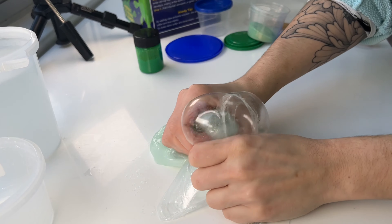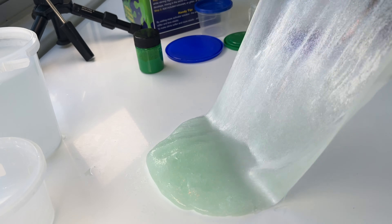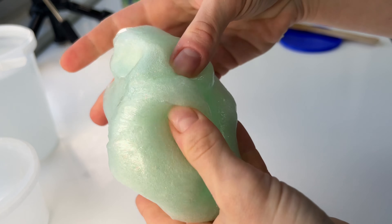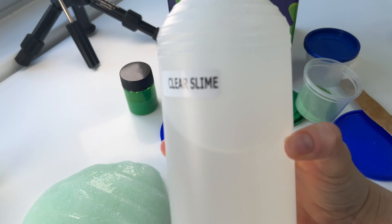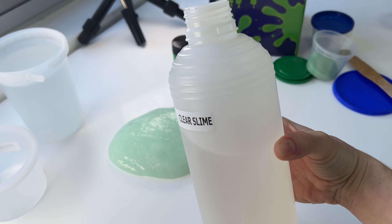I'm very impressed with what a nice slime this made — it was really thick and stretchy. I think it was a very good buy, and I also ended up having a lot of extra clear glue left, so I can recommend this kit.